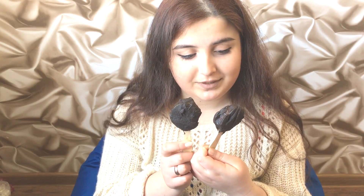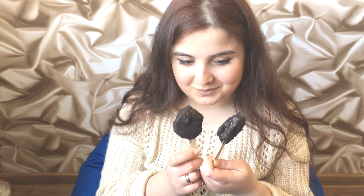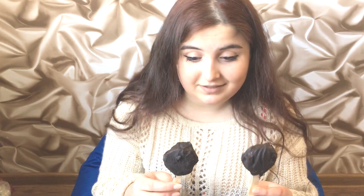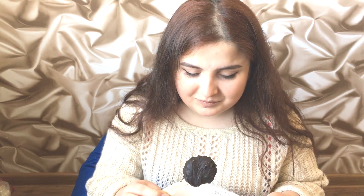Look at these cute ice creams! I think they look good — I like them so much. They look like real ice cream. It's not perfect because my chocolate wasn't so good, but anyways it looks nice. Now let's taste this yummy ice cream!